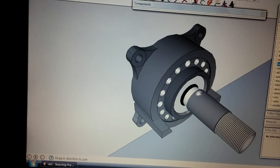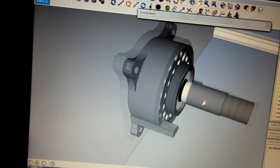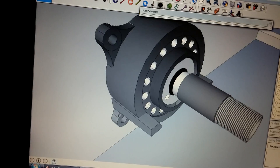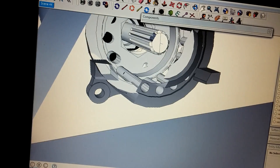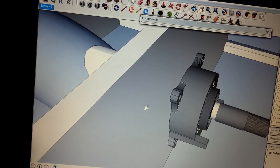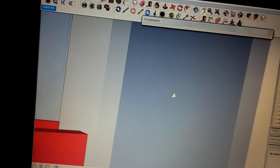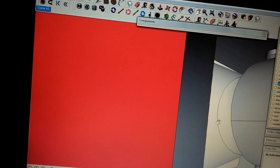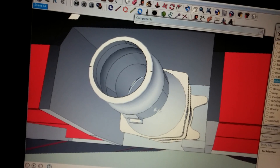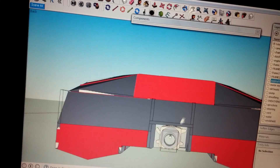One thing I did different with this build is every little piece I took my caliper and went into this program and made that individual piece. For example, this mid shaft — I made that. And of course you got your pump as well. I basically did that to make everything a whole lot easier and to make my measurements a little more accurate.